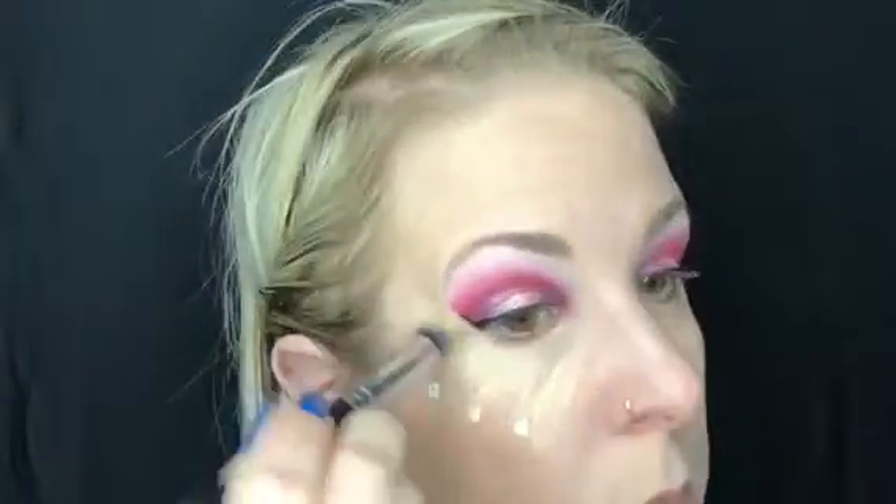I'm going to blend everything with — you guessed it — a morph brush! I always like to blend the natural color first and then go back and blend out the snow.